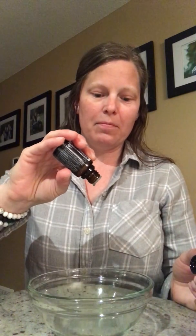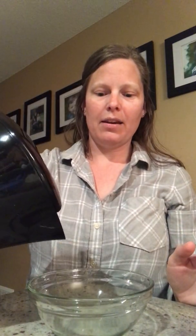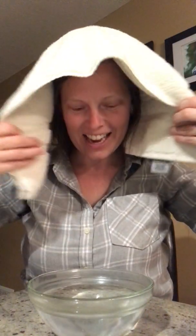So just add four to six drops, whatever works for you. You just don't want it to be super strong, but maybe you like it super strong — I like it kind of strong. So grab your kettle, put your drops in, and then add your hot water. Close your eyes because it's very pepperminty and steamy, then throw a towel over your head and just lean down with your eyes closed and take some deep breaths.